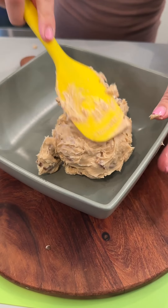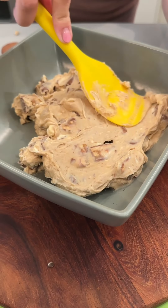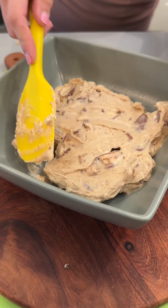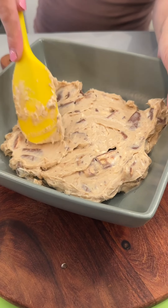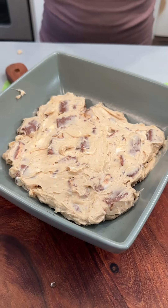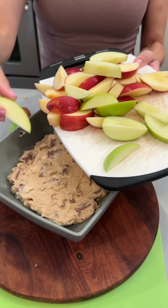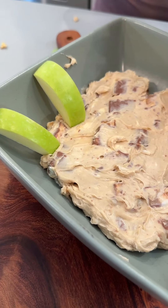I'm just gonna make a nice even layer. This is a great dip that you can easily make, maybe for a fun little party or even just a quick and easy dessert. Next, we're gonna bring in some sliced apples and arrange these right around the top here.